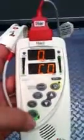Very simple unit to use. To turn it off, press and hold the green button.